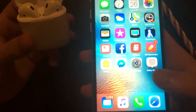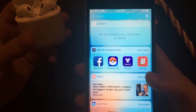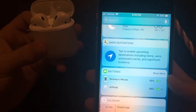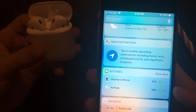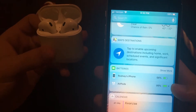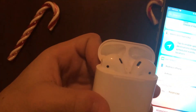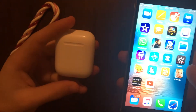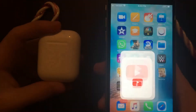And it also tells you — you go to this side, down by batteries — it'll tell you your phone percentage like always, and now it also shows your AirPods percentage, which is 99% and charging on the AirPods. That's how incredibly simple it is. Then you can go and listen to whatever you want on YouTube or whatever.